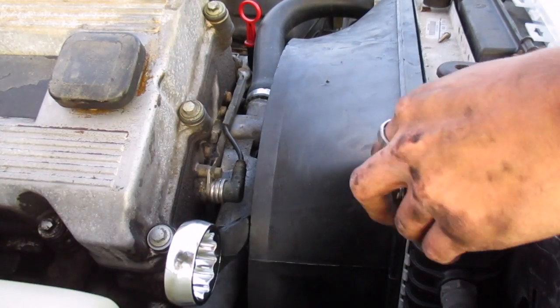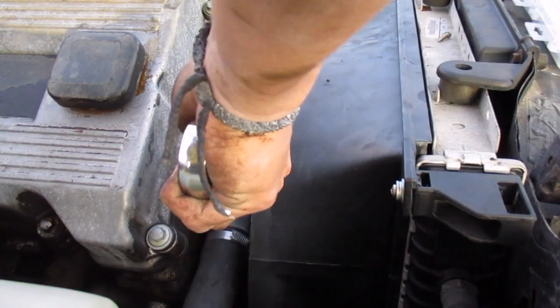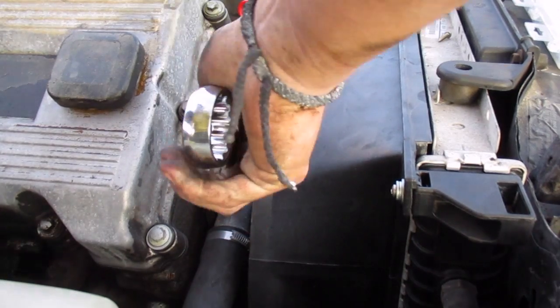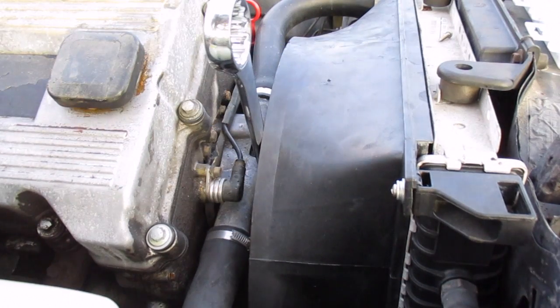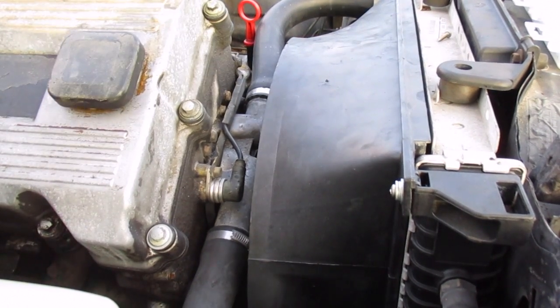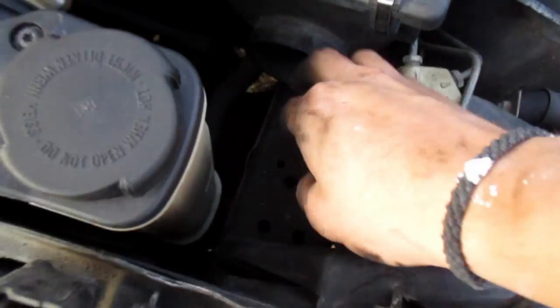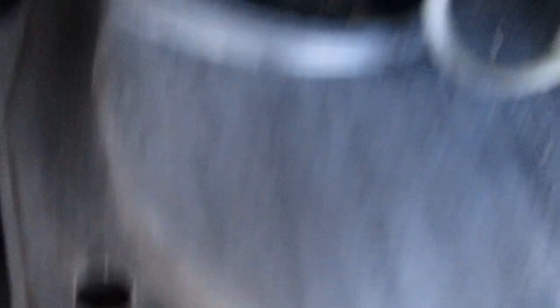Alright guys, so I got these in. I hate this part. Alright guys, so I got the intake back in and I just noticed this - there we go, focus - it's missing. I'm assuming it goes from here to there, out there. Guess we'll give her a crank.